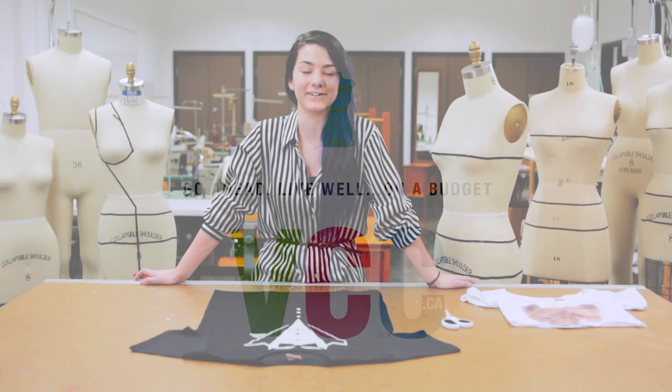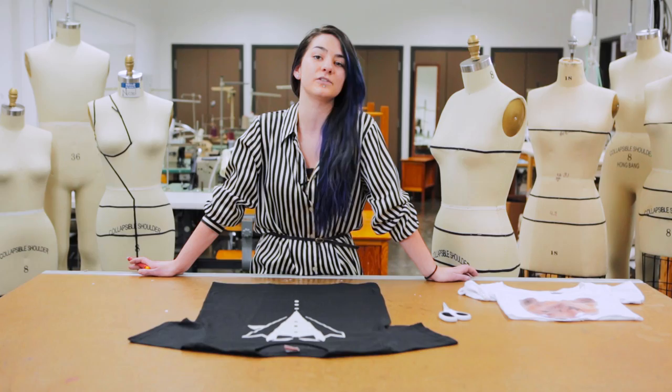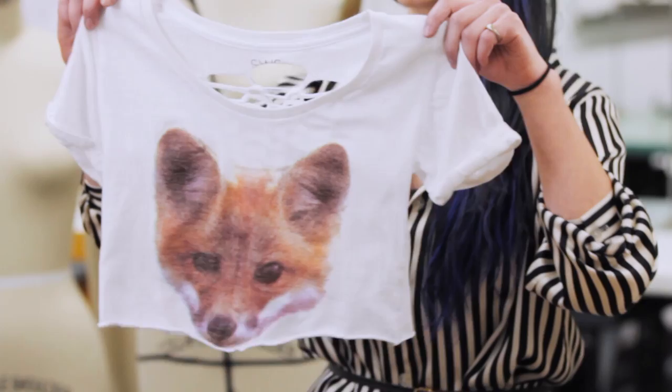Hi, my name is Sophia Gobato and I'm a local Vancouver fashion and costume designer and a VCC alumni from the fashion arts diploma program. I'm a firm believer in the fact that you do not need to spend a lot of money to be fashionable or stylish. So I'm here today to show you how to revamp any old t-shirts you have kicking around into something that's perfect for summer or festival wear.